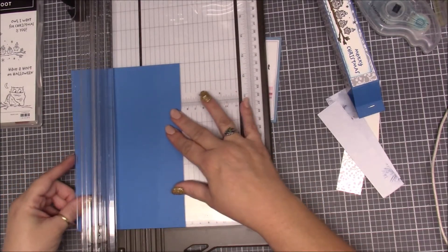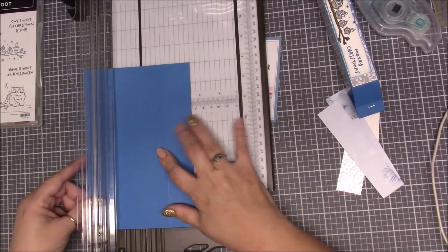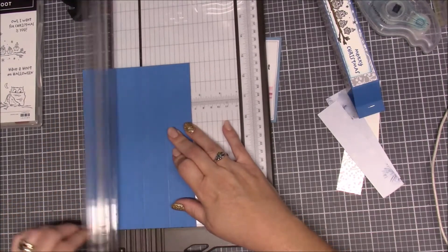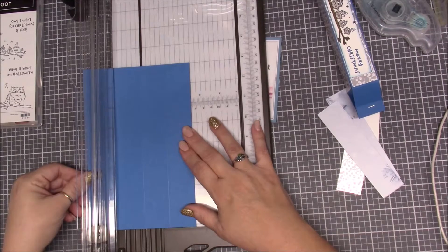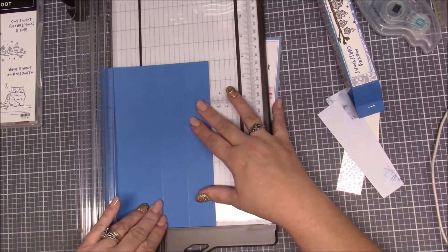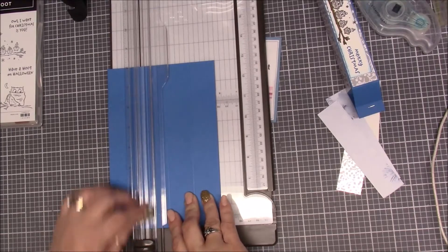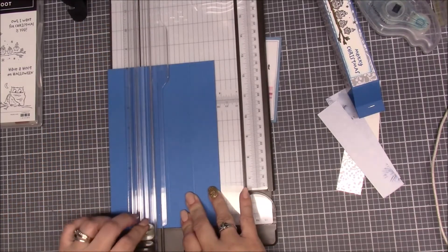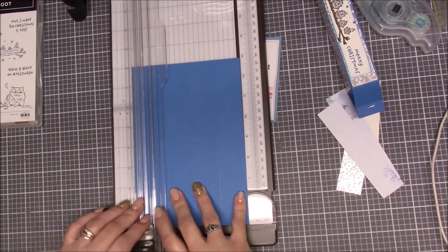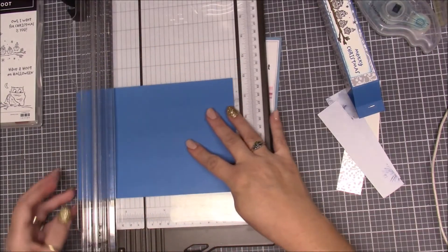And if you could share my page — I'm really trying to get my page up there. Then we go to two and a half, and then we go to three and three-fourths — right there — and we score. And then again at five, and we score.